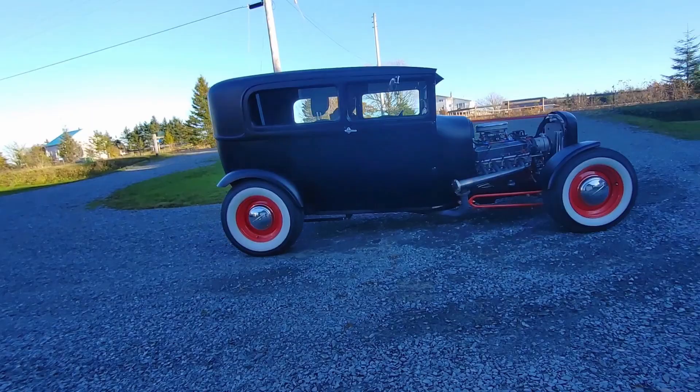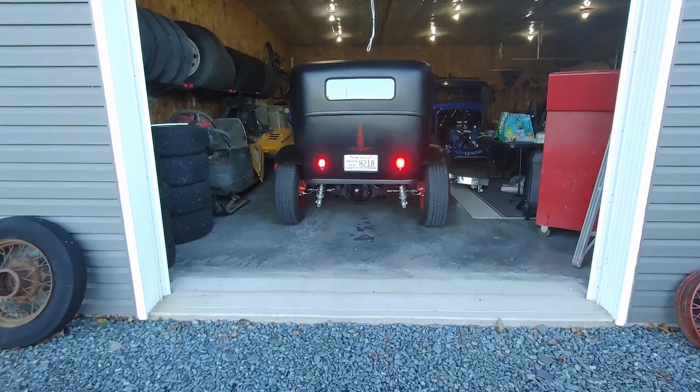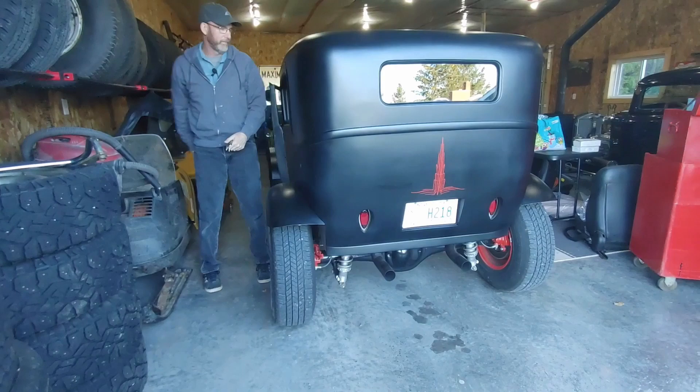Here it is — hopefully you enjoyed this. It's our 1929 Model A. Hopefully you caught the little burnouts. It may be the last drive we have of the season — not sure. It's pretty cool here now; it's November.